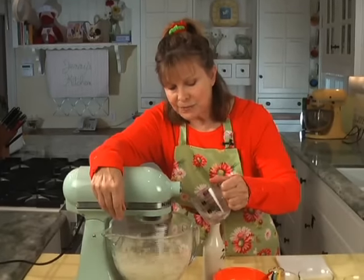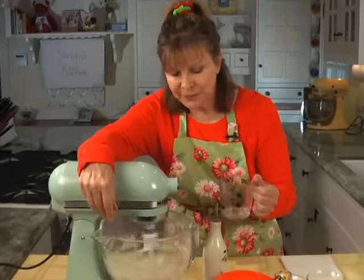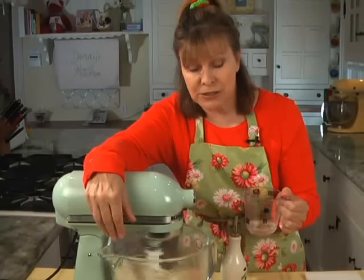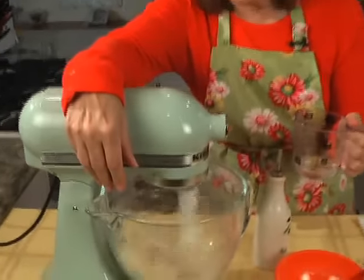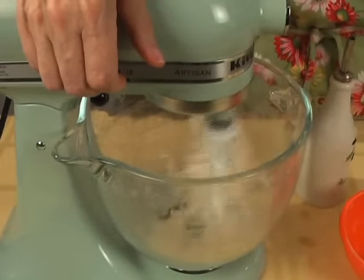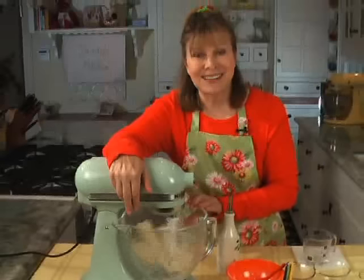I think I added just about a little bit more — most of it right there. You'll see the mixer is actually kneading this dough right now. It'll pull it away from the sides of the bowl. I'll be back in two minutes and the dough will be ready.